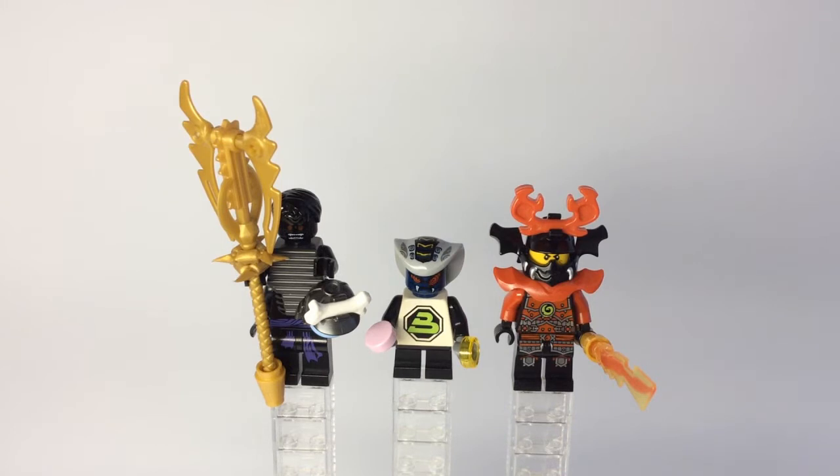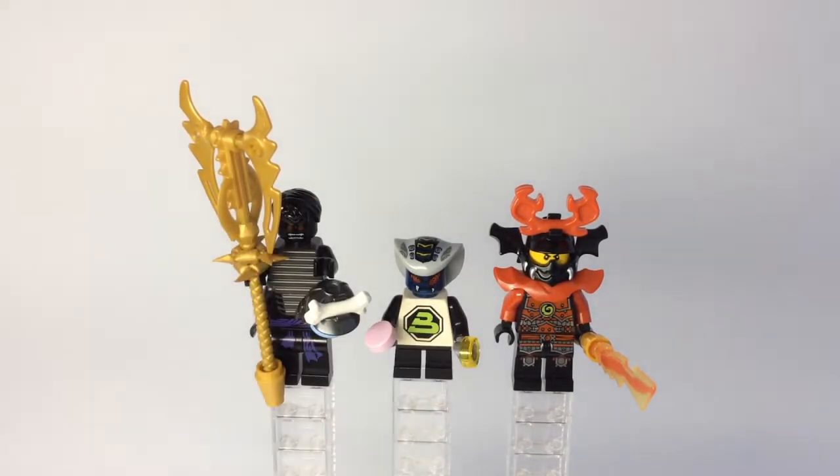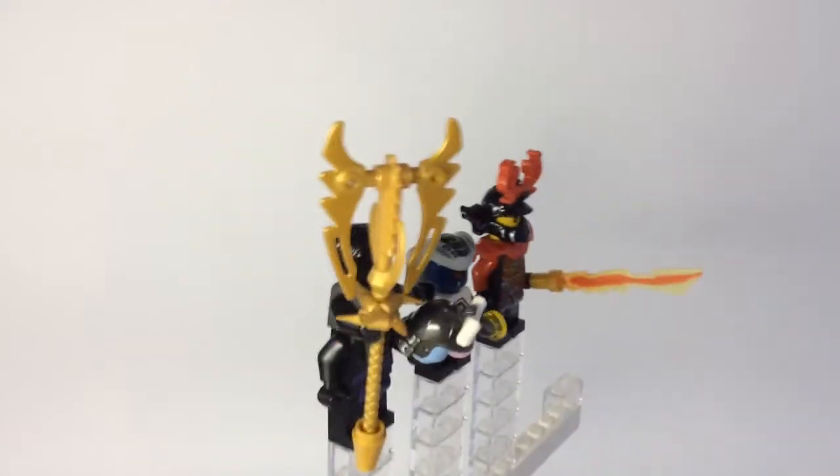Alrighty guys, so here are the first three minifigures of this miscellaneous minifigure showcase. From left to right, we have Garmadon with his mega weapon and hair piece, we have Scales Jr., and then on the far right, we have Kai in his Stone Warrior disguise. Let me go ahead and give you a quick 360 look at these minifigs.